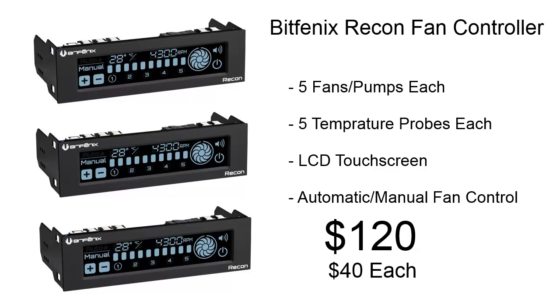For fan controllers, we're using the BitFenix Recon Fan Controller. These have five fan/pump controls each, five temperature probes each, each one has an LCD touchscreen, and it's got automatic and manual fan control. Each one costs $40, for a total of $120.